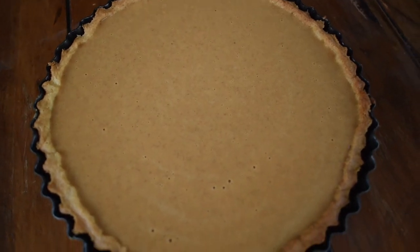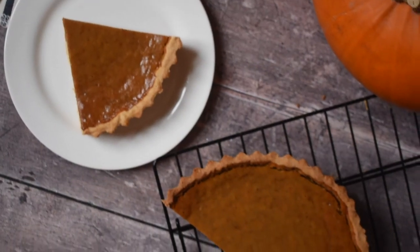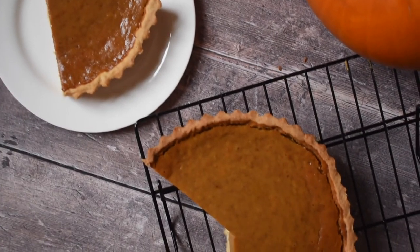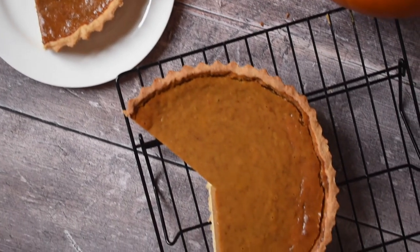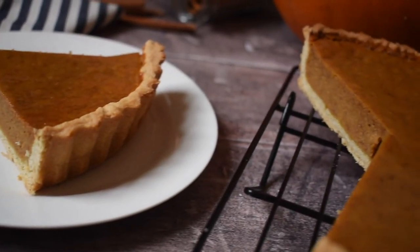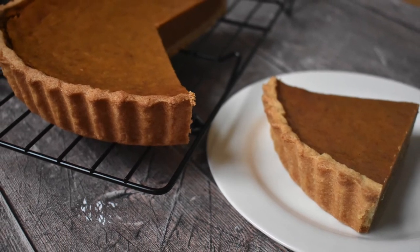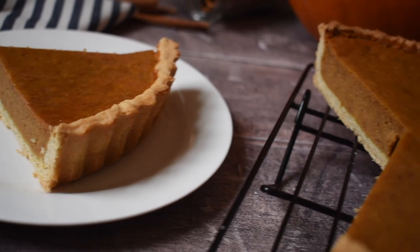The pie is now ready to go into the fan oven at 200 degrees Celsius for 15 minutes to begin with. After those 15 minutes, reduce the temperature to 160 degrees Celsius and bake for 30 minutes until the center is just set. You still want a small bit of wobble, because it will continue to set once you remove it from the oven.